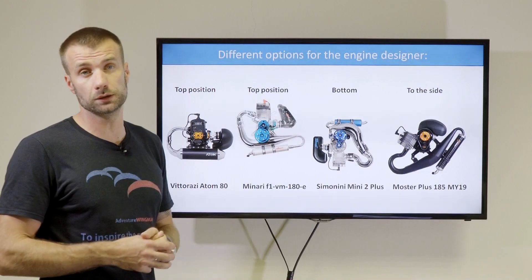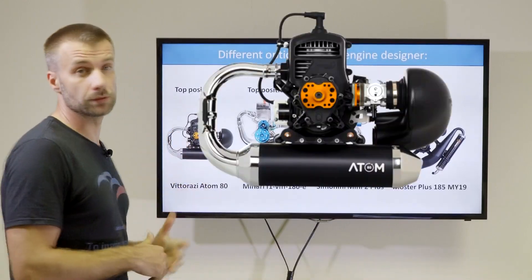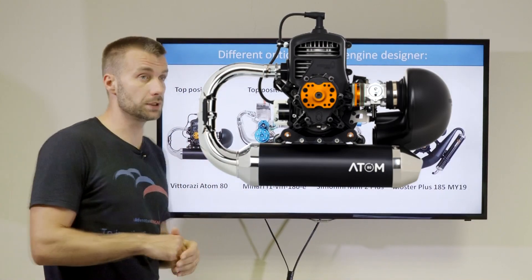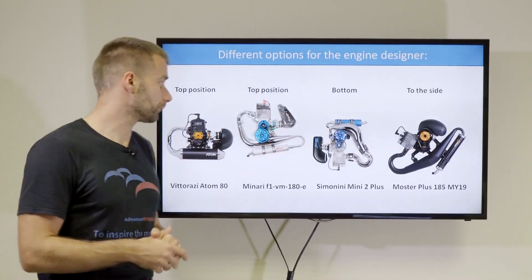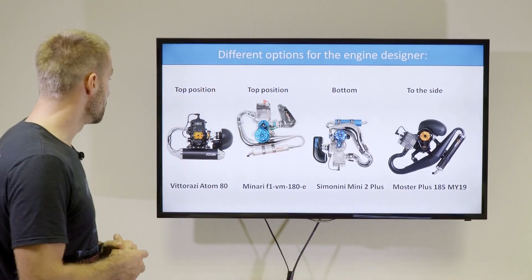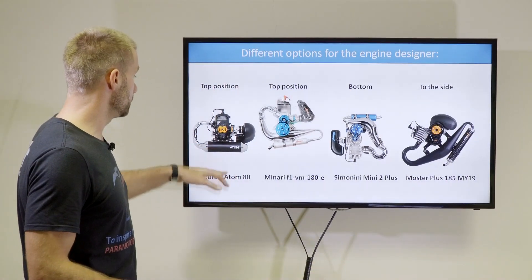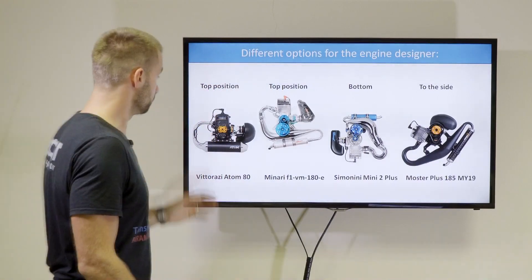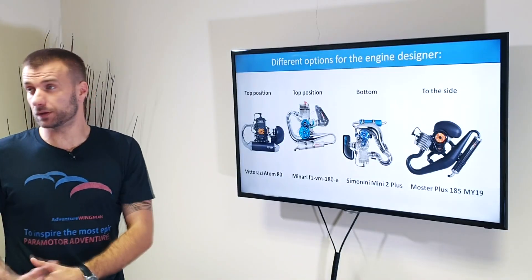Let's start with the top position. This construction is mostly used for small engines. Very famous is the Top 80 used by Mini Plane, or the Atom 80 by Vitorazzi that we have on the picture here, or many other similar engines. The benefits of these is they are very compact, small, and a very good-looking design.